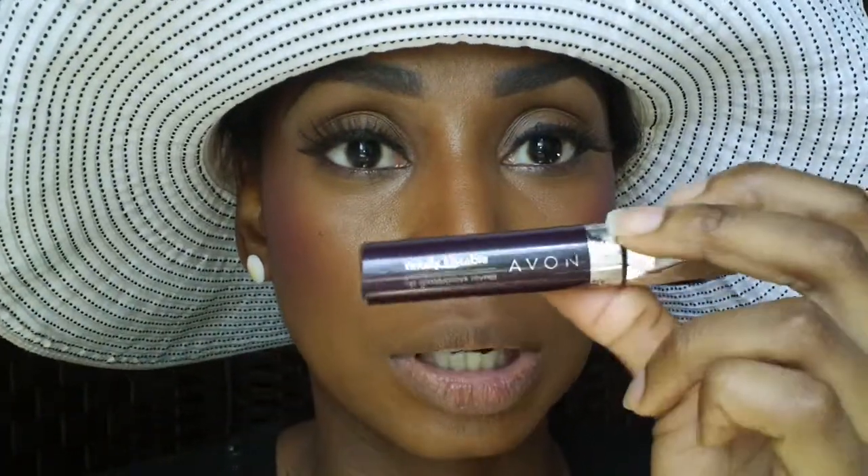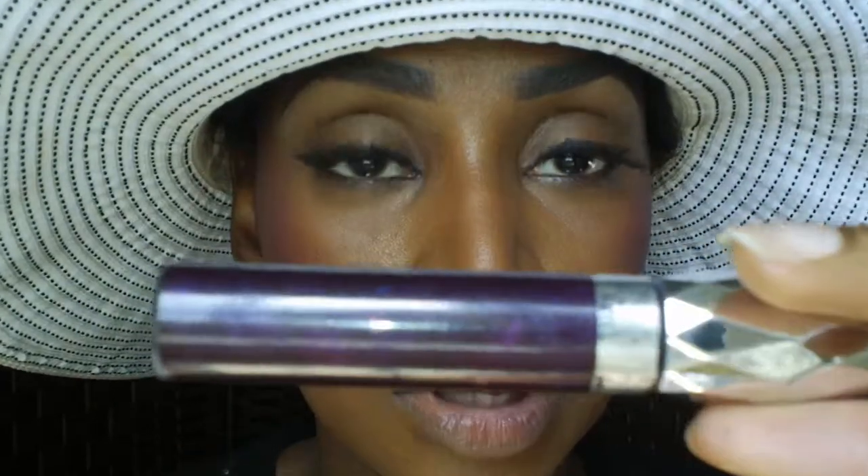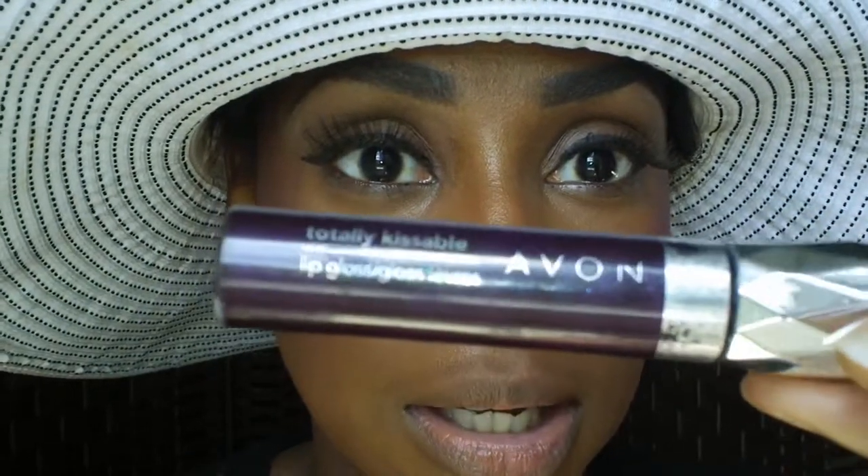The first one is going to be the lightest of the three — a very nice purple lip that you can use every day. Two items: I have my Vinyl Jelly Gloss lip liner from Rimmel in 'Tasty,' and from Avon the Totally Kissable lip gloss in 'Plum Bitten.'